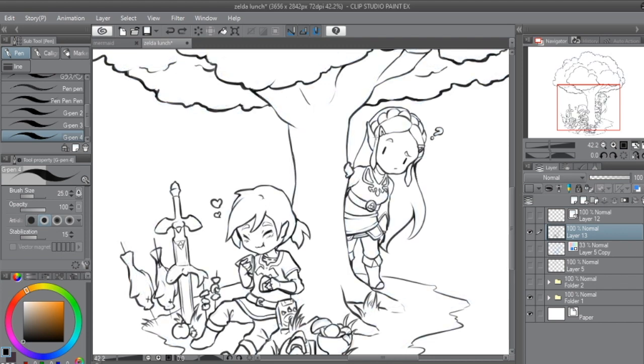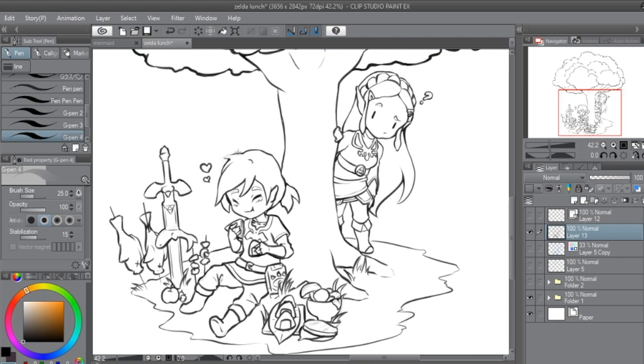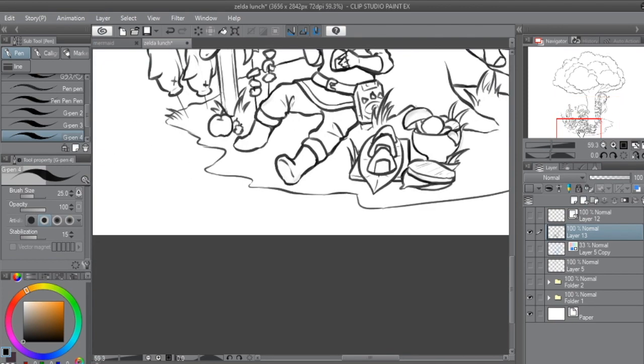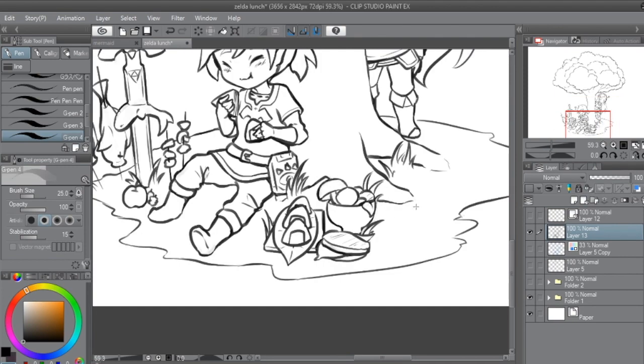The thing with the brush I did the line art with was G Pen 4, and some of the areas I used the brush on have a lower opacity because of the way the brush is made, which gives a nice effect for the line art but makes colouring it a nightmare.